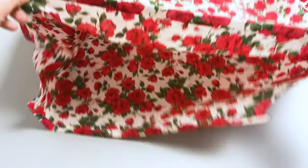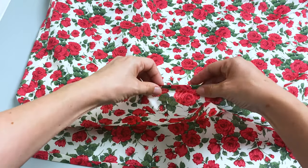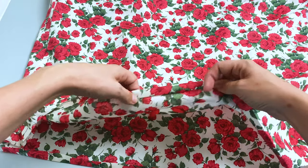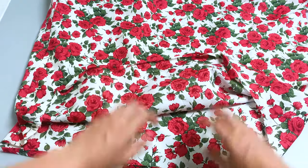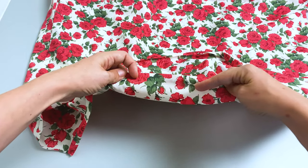Now fold the top edge of the front and back dress pieces a quarter of an inch, wrong sides together, and press with iron. Then fold the top over another half an inch and press, and sew along the inner fold to keep this top hem in place.